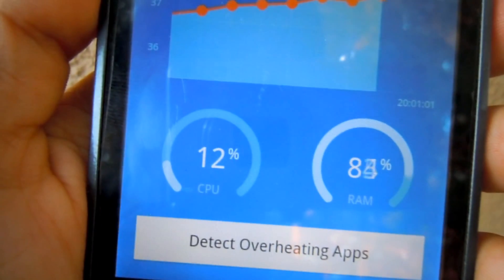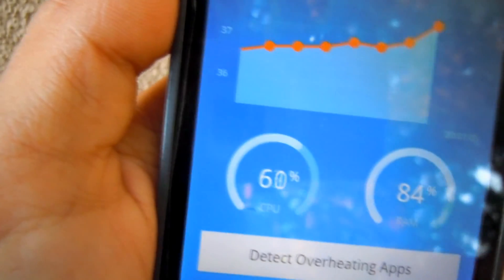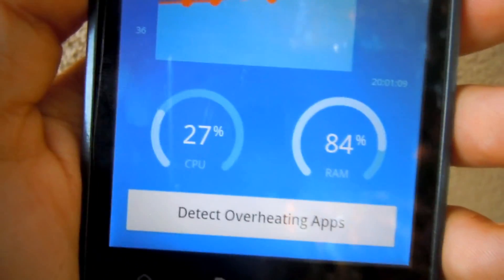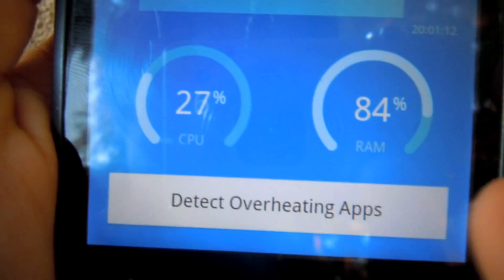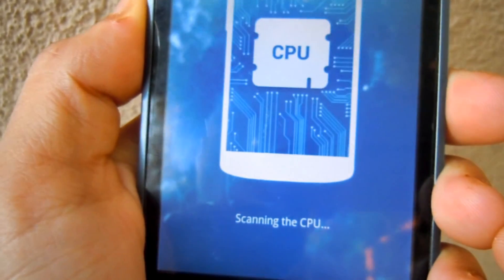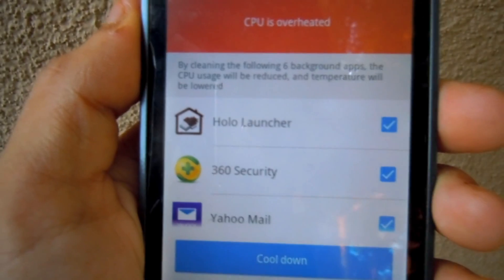First, click the RAM to clean the RAM of the device, then click the CPU. After that, click where it says 'Detect Overheating Apps.' Click it and it will scan your phone's CPU.